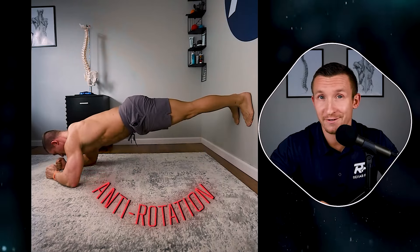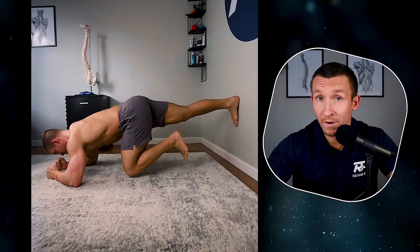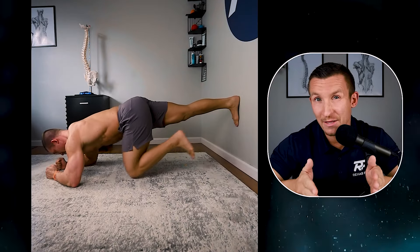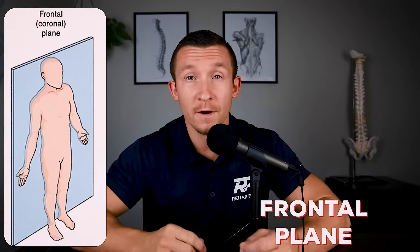Now it is an anti-rotation exercise. Anti-rotation means you're resisting rotation. When you remove one foot, your body wants to fall towards that side, but you're resisting the rotation to remain neutral. When we analyze spine stability, we want stability in three planes. The first is the frontal plane, which is side-to-side motion — this would involve exercises like suitcase carries or side planks.